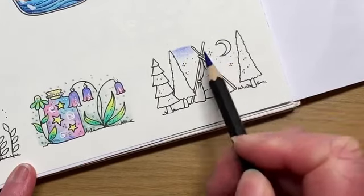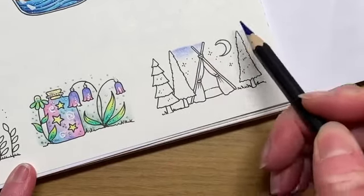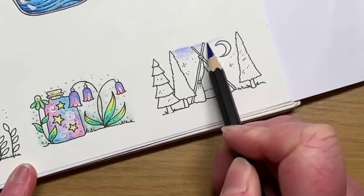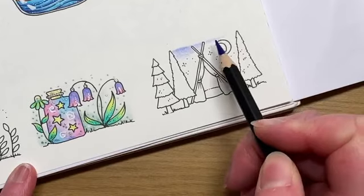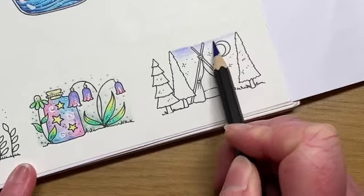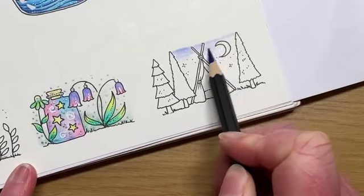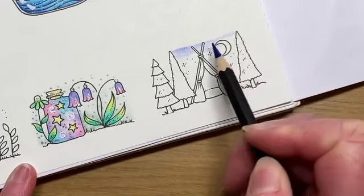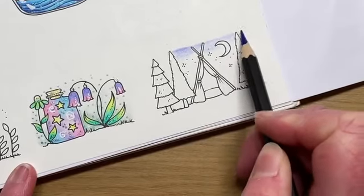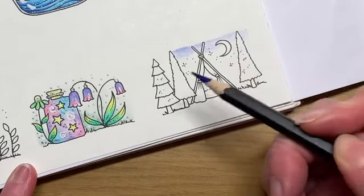This multimedia pencil set is already on discount for £80.99. With my 30% off code you can get it for £56.69. I've priced up the classic range, the watercolour range, and the metallic range, and if you were to buy all three of those it would come in at just over £100. So if you're a bit undecided about which set of pencils you'd like to try, this multimedia set might be for you.